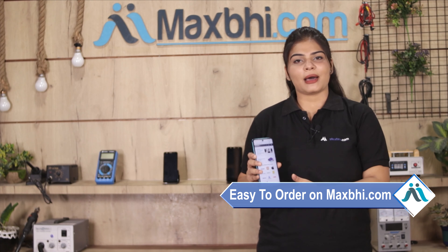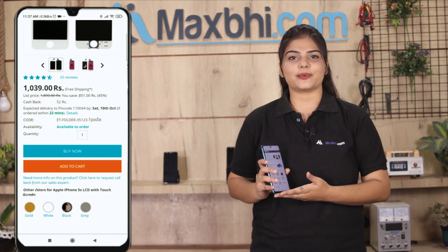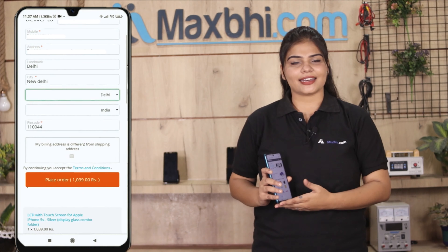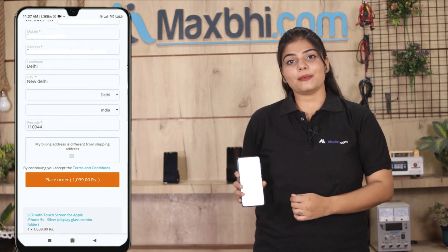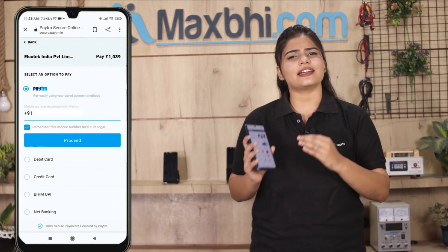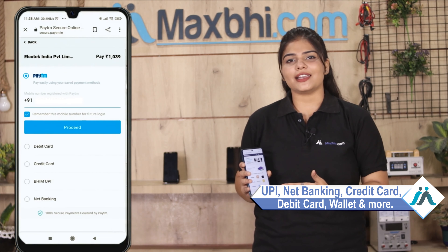Ordering from Maxp.com is very easy and simple. Search and click on the product page on our website. Enter your name, mobile number, and address, then click on order. You will be directed to our super secure payment page, where you can use almost all payment methods such as UPI, net banking, credit cards, debit cards, wallets, and more.